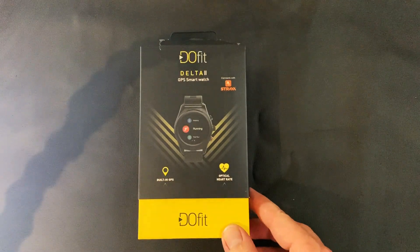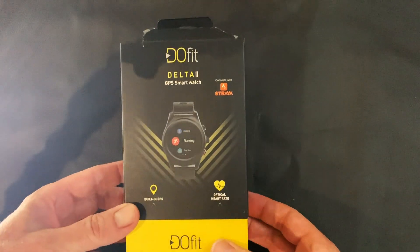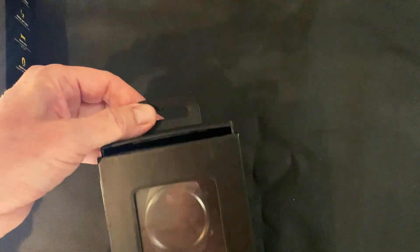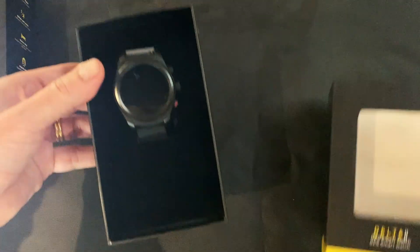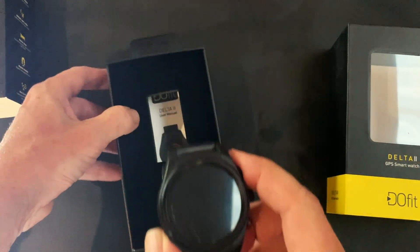Today we'll be unboxing the Dufit Delta II GPS smartwatch, which is the second edition of the Dufit range. This unit is now waterproof compared to the previous unit, and it's a little bit lighter, more compact, and a more modern design.